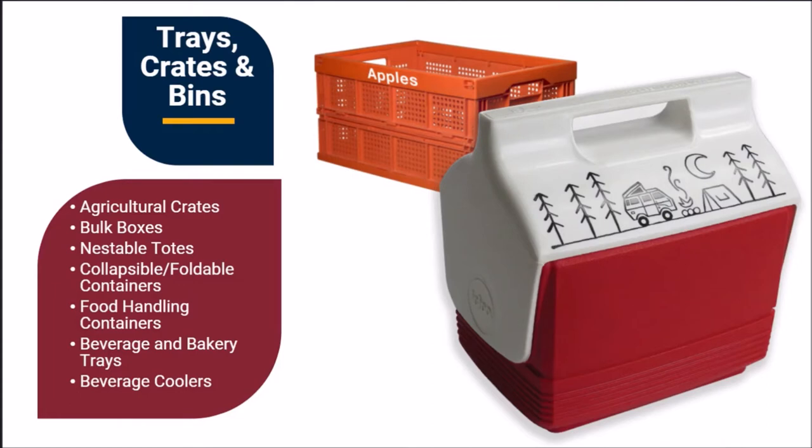We can decorate agricultural crates, bulk boxes, nestable totes, collapsible or foldable containers, food handling containers, beverage and bakery trays, and beverage coolers.